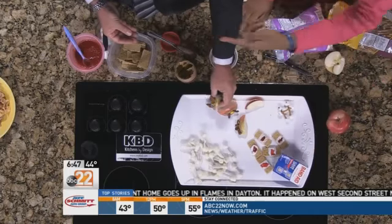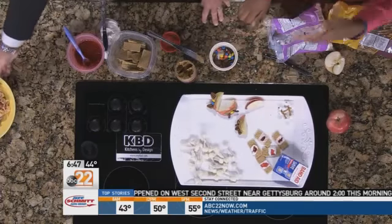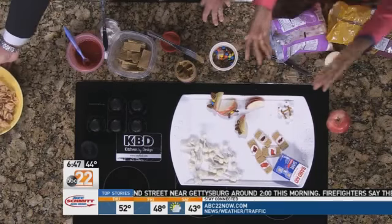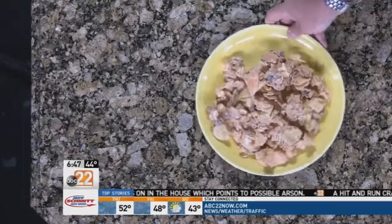Then we have a ghoulish version of puppy chow. My students had leftover chips, pretzels, and leftover chocolate, so we just mixed it all together. For them it was really fun. It tastes really well — it's really good because it has white chocolate on it. It's all about the kids having fun.